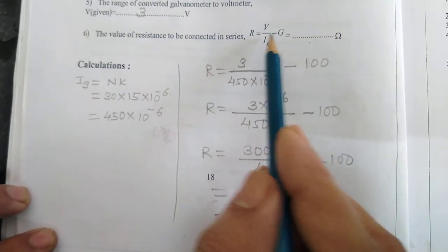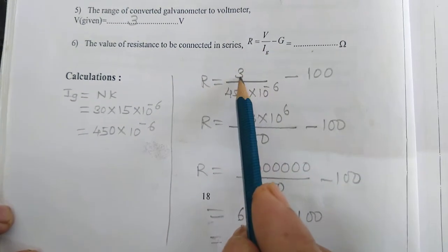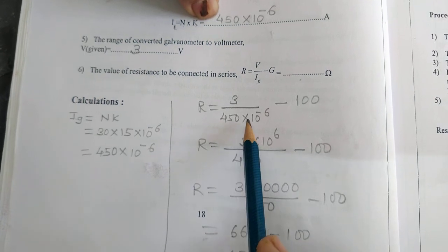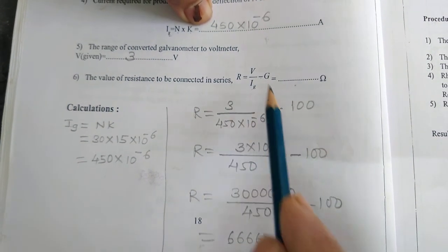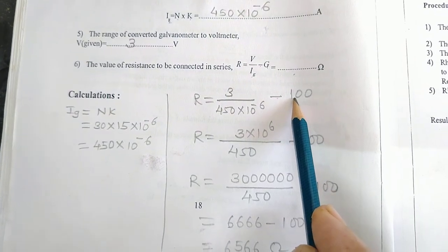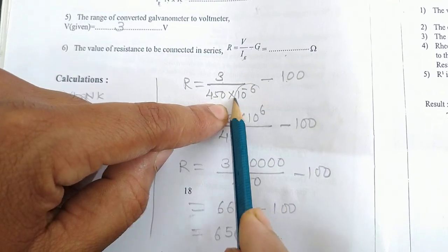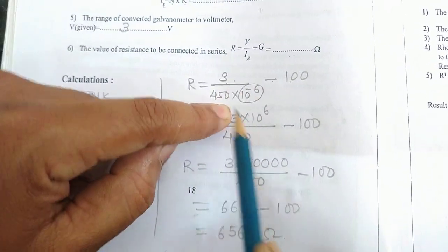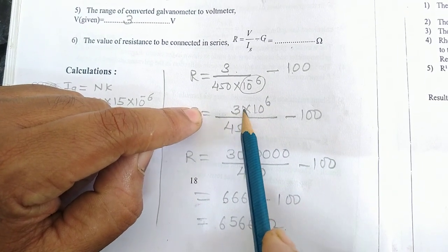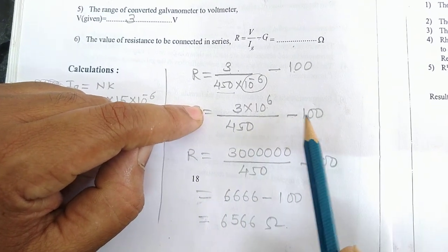R equals V divided by I_Z minus Z. V equals 3, I_Z equals 450 into 10 raised to minus 6, and G equals 100. So R equals 3 divided by 450 into 10 raised to minus 6, minus 100. Taking 10 raised to minus 6 to the numerator gives 10 raised to plus 6, so R equals 3 into 10 raised to 6 divided by 450, minus 100.